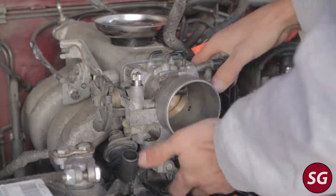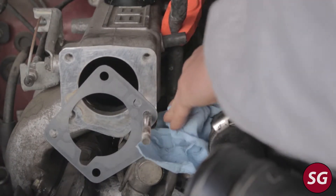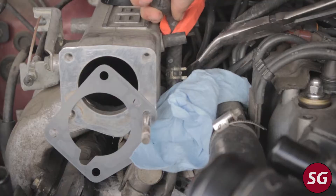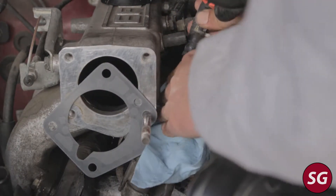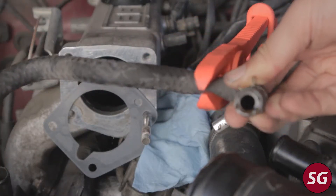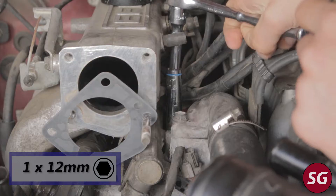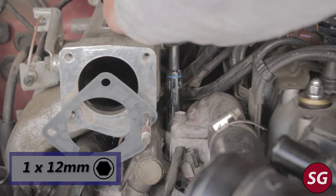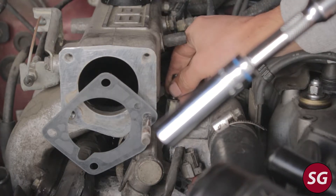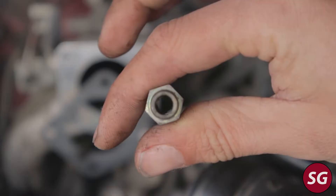Go ahead and remove the throttle body off the truck and then we can get to the IAC valve. Now, one final check we can do before we condemn the IAC valve is to check this coolant hose that goes from the block thermostat to the IAC valve. If you take this hose off, first look inside it and make sure nothing is blocking coolant from getting to the IAC valve. If that checks out, you can undo this little coolant neck or spigot next to the thermostat housing with a 12mm deep socket and look inside it. Many people have found gunked-up silicone or other debris inside this little spigot, which can also cause issues.